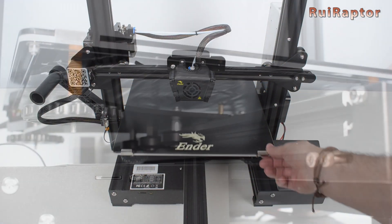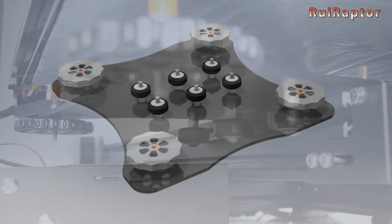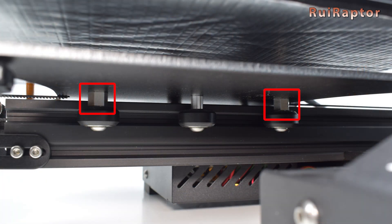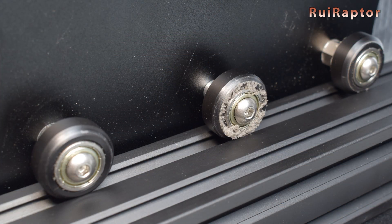And finally, the adjustment of the wheel grip on the Y-axis carriage. Creality decided to use crossed eccentric nuts on the Y-carriage, which means that on the left side we have one eccentric nut on the middle wheel, and on the right, two eccentric nuts on the other wheels. Because the three wheels that don't have eccentric nuts have a fixed grip on the profile, they will wear out faster than the others.